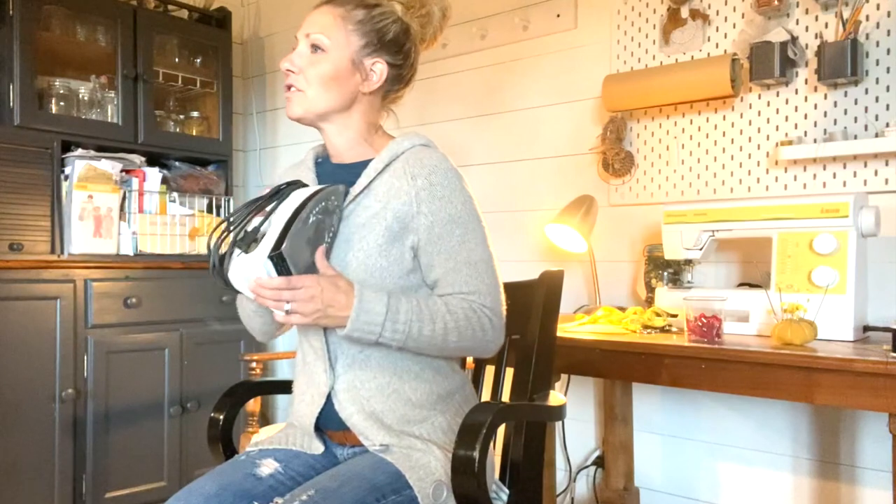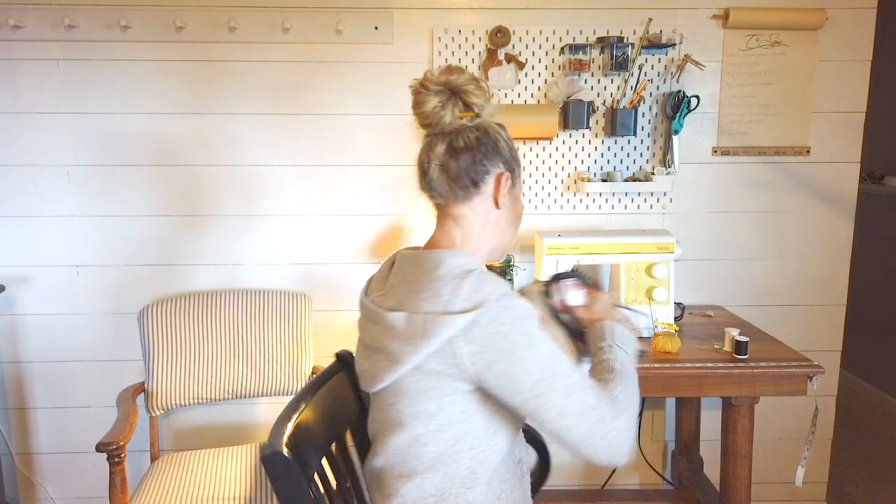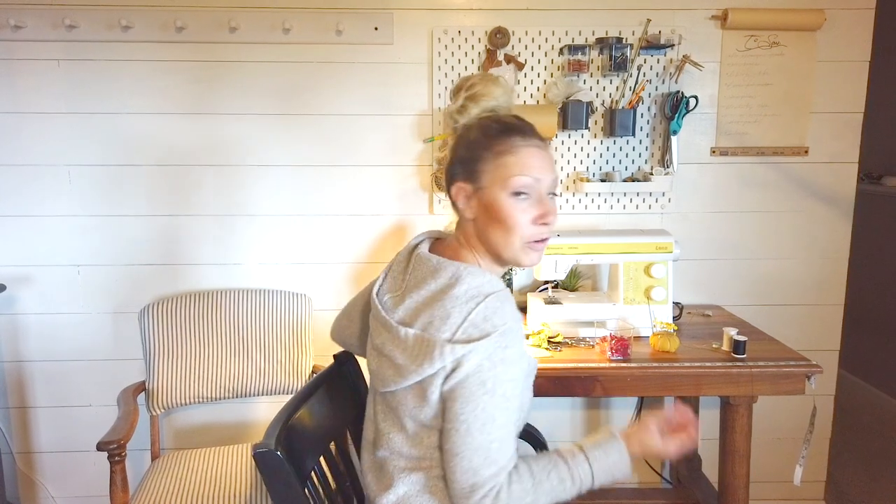The next thing you'll want is an iron — many of you may already have one. Mine is very old, probably from the 80s, but I love it because it gets really, really hot. Newer irons sometimes don't get hot enough. You'll use an iron to press seams, open up hems, and that kind of thing, so an iron is definitely on the list. I don't do a lot of ironing normally, but I do use my iron a lot more for sewing projects.